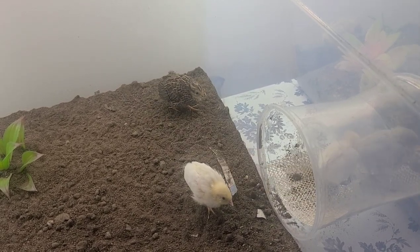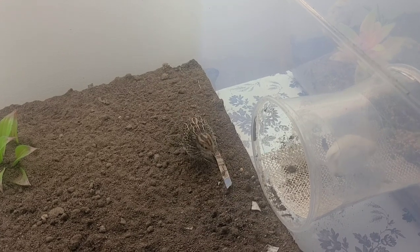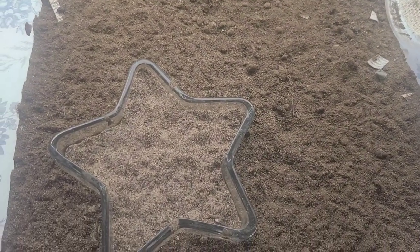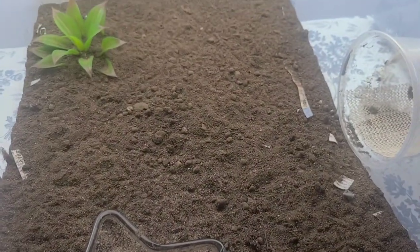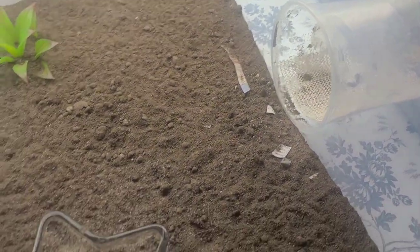On this side is kind of their play area. You can see there's this little star that I have filled up with sand so they can take sand baths. Since they have the dirt I guess it doesn't really matter because they take baths in both the sand and the dirt. I'm going to show you guys the other side now.